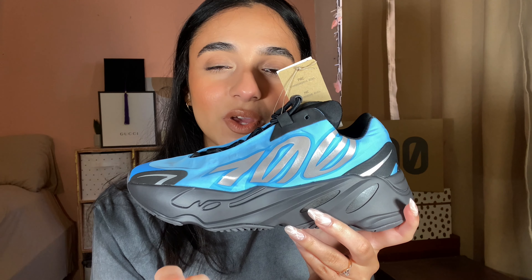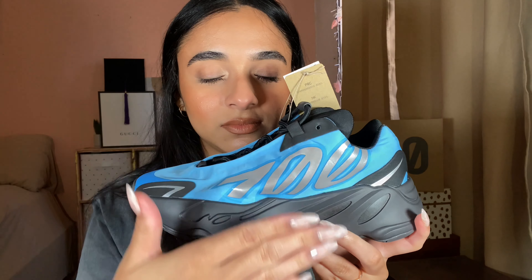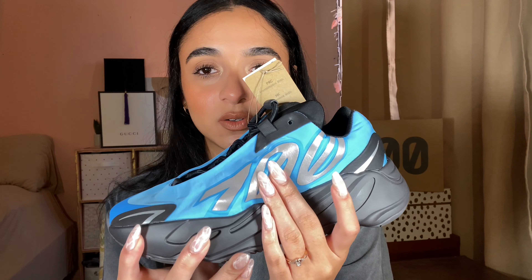There's a different shade of blue on the toe here. We have the signature large 700 branding on the profile of the sneaker, and it has a 3M finish — so when you take a picture it'll be reflective.